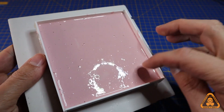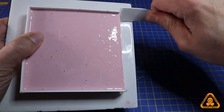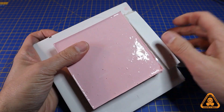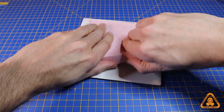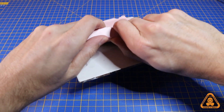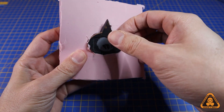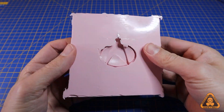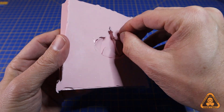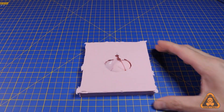Once cured and the silicone feels firm, slowly remove the box away from the silicone — and this is my favourite part. Slowly and carefully pull out the object to see the result, making sure not to damage the mold because I want to use it again. And there we have it: a lovely negative ready to have a cast made in whatever material we want.